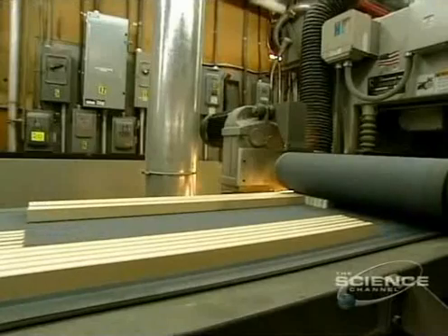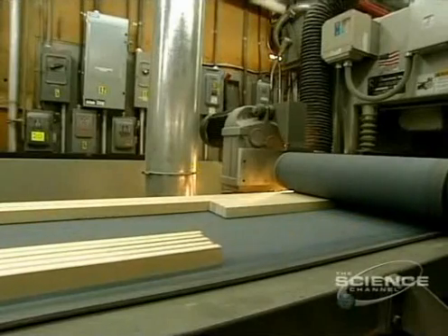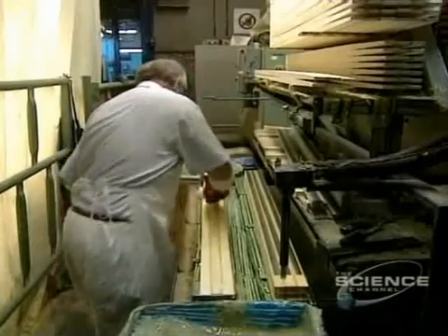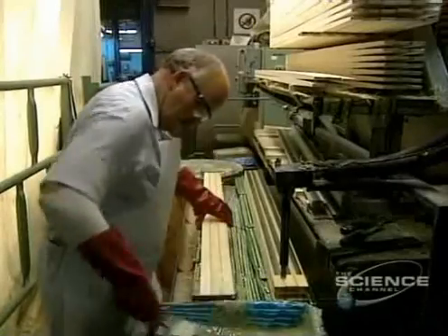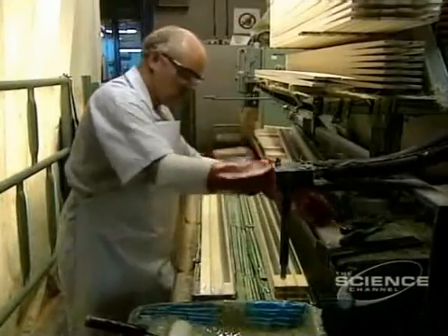The shafts are then moved to a precision sander. The shaft has to be reinforced with fiberglass. With a roller, they apply a coat of epoxy resin — a kind of glue — onto which they place carbon-reinforced fiberglass.